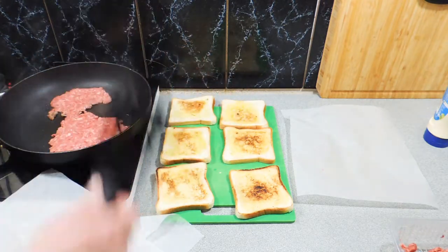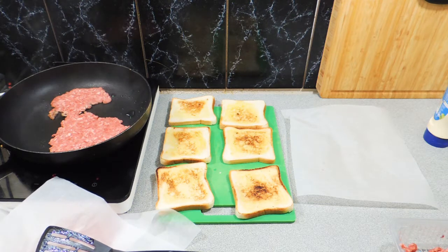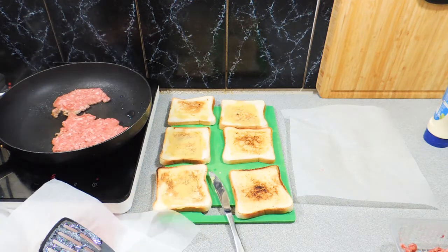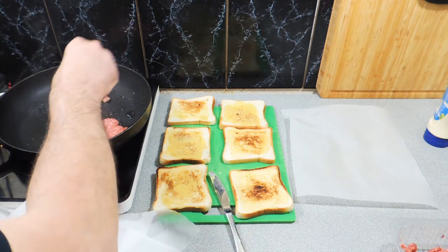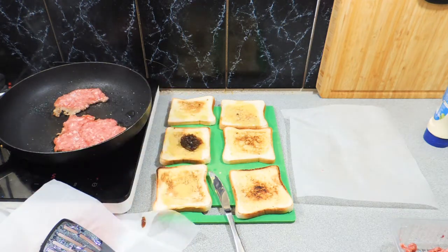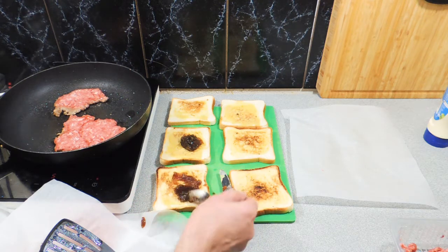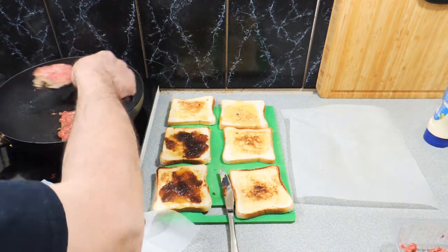I've already got my toast sitting there ready to go. I've learned over the years that there are only two toppings you can put on a burger: one is mustard, one is mayonnaise. Don't use the tomato sauce — it is too sweet. So I've just put a little bit of Australian mustard down on those burgers, and the only other thing I'm going to add is a bit of caramelised onion. You can just use fresh onion if you want — I'm using a little bit of poetic license with the caramelised onion.